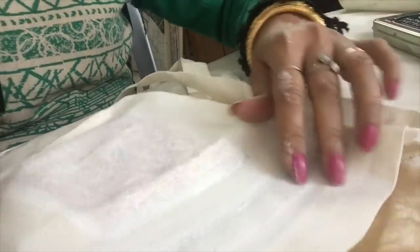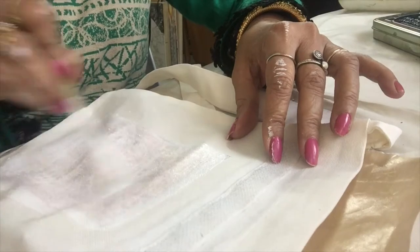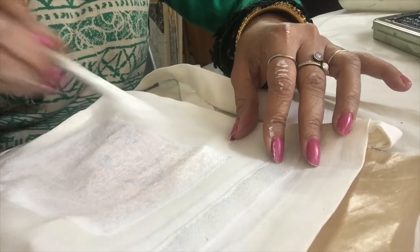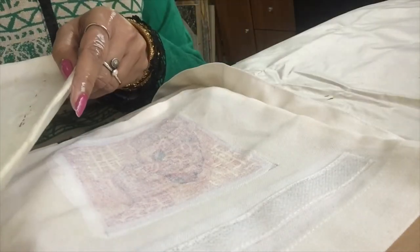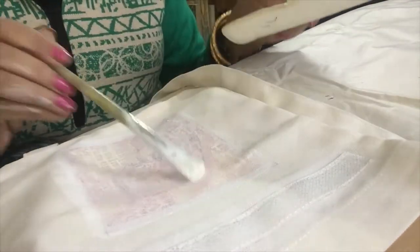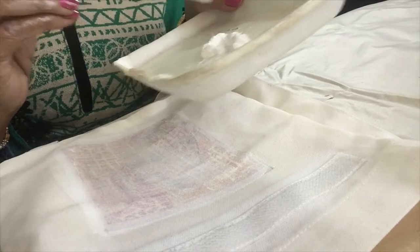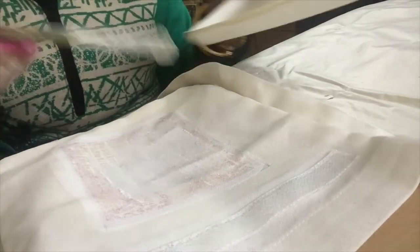I did one layer of gesso here — let it dry, because if I continue it will remove the first layer. So let it dry, then I will do one more layer on top. It's dry now, I will do another layer of gesso. If it is a big canvas, you can use a roller or a broad brush. No need for a brand new brush, and after finishing your work please clean it nicely.